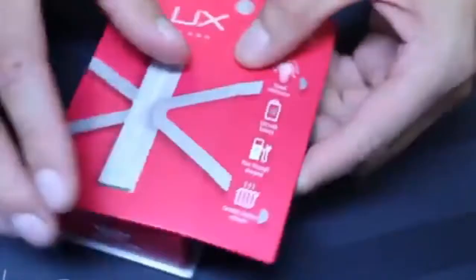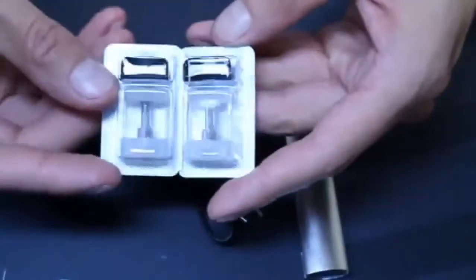It has all your typical safety protections: low voltage protection, short circuit protection, and pod detection. In the box, you get the Luxe device, two refillable pods, a charging cable, and a user manual.